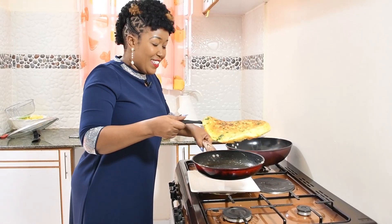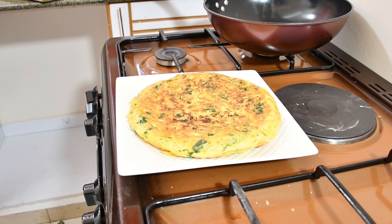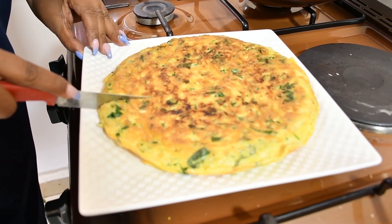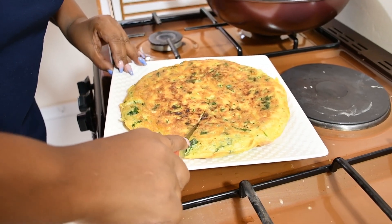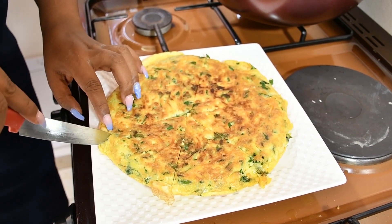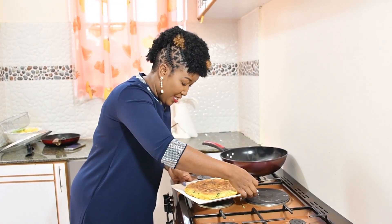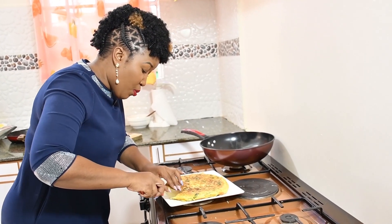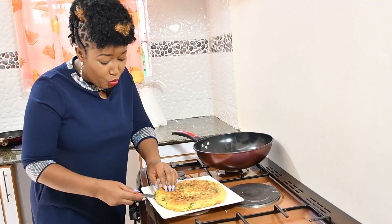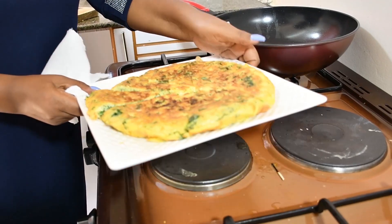The pizza is ready! Ladies and gentlemen, welcome to PM's Kitchen. Have you shared this video? Have you left a comment? Will you try to cook this — let me know in the comments below. It is super, super gorgeous! You can serve it with your tomato sauce, chili, whatever you feel like eating. I tell you, this will be super for your babies — they will love it!